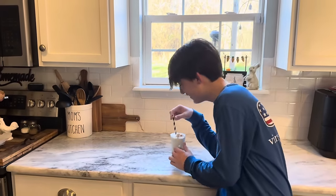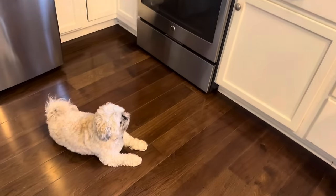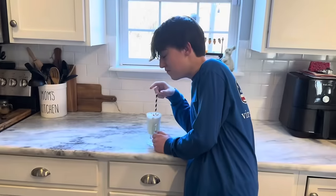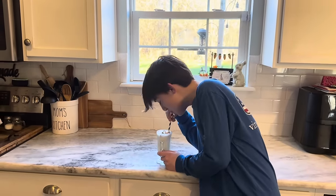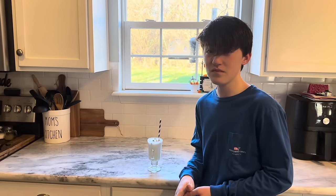Riley just got a shower, I'm going to have him try this drink. It's actually really good. Is it good? I like that. It tastes like lime and lime sherbet and then the Sprite. Yeah, I like it. Well good!